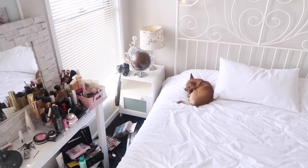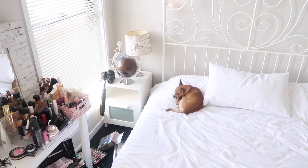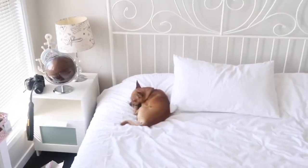Is that my dog? Hey Bunny! Oh, he's sleeping.